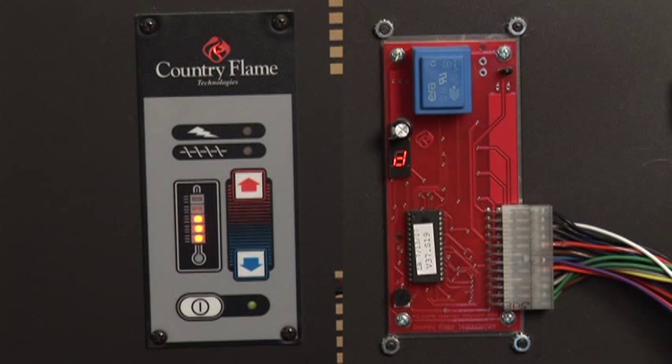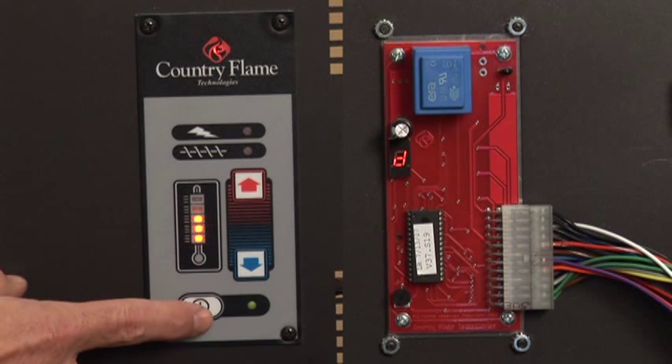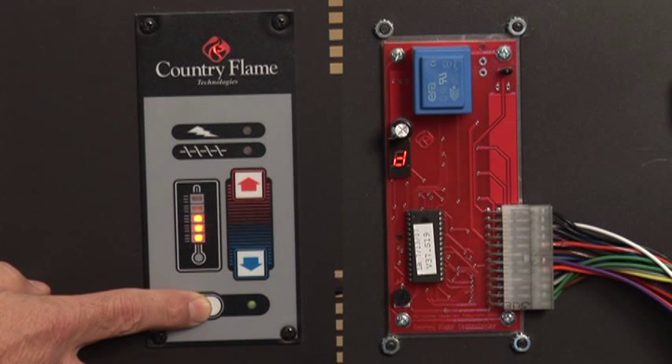Shutdown Mode. To turn the unit off, simply press and hold the start button for 5 seconds. This will begin the process of cool down, ending with the total powering down of the control panel.